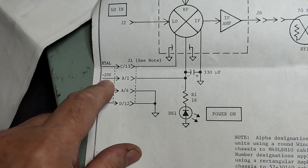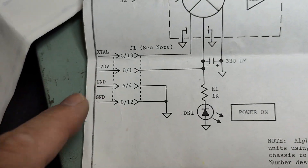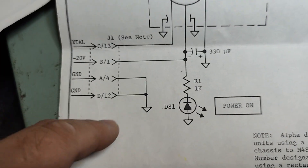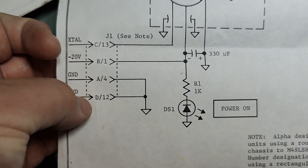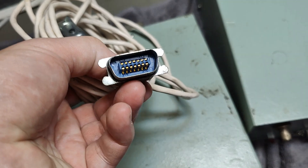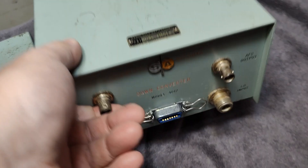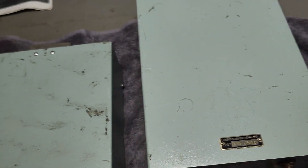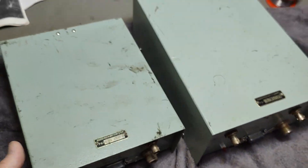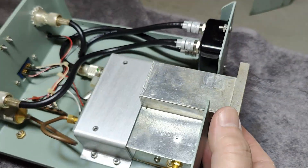So our IF amp and all this runs at negative 20 volts — good to know. We even have probably the pinouts; this is B1 in the connector. I got the cables with those funny numbers and they should of course fit this connector. So what we're going to do is just open it and see what fun things we can find inside. Let's play with the six gigahertz version first.